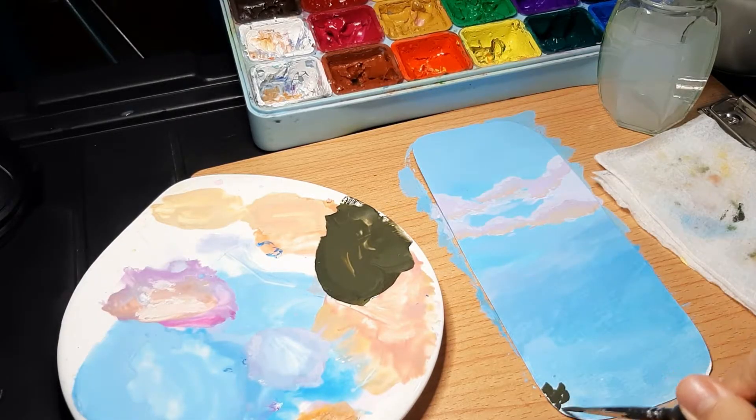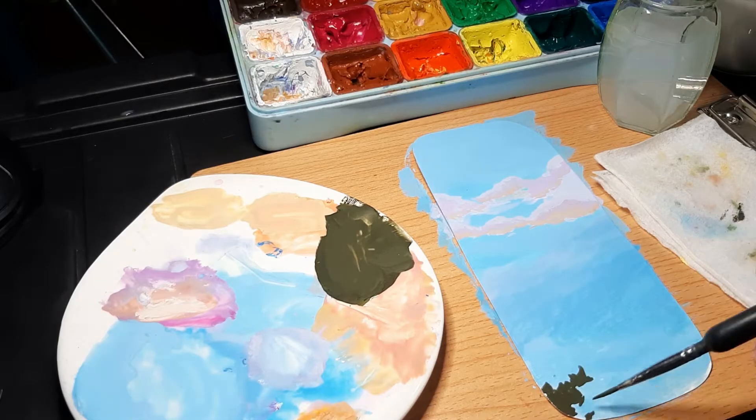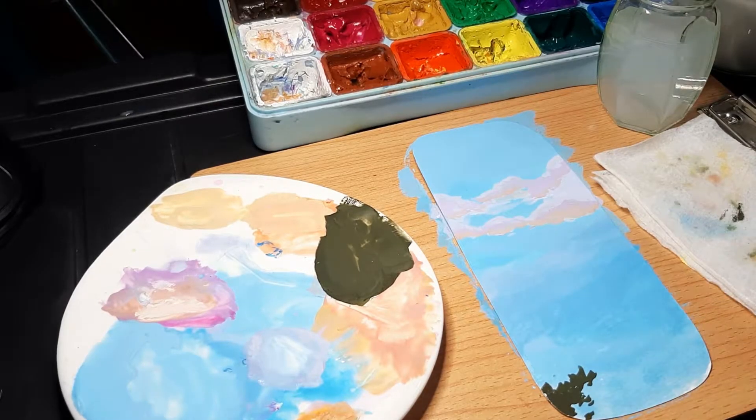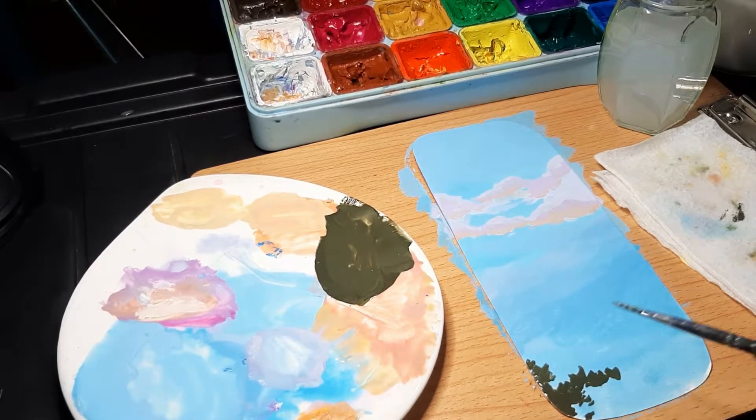Now I'm painting on the leaves. I want my leaves to have quite a few different colors so it doesn't look so flat and so that it has a bit more depth to it.